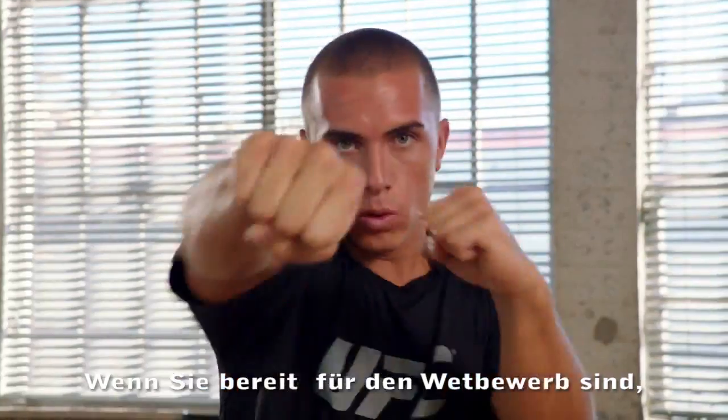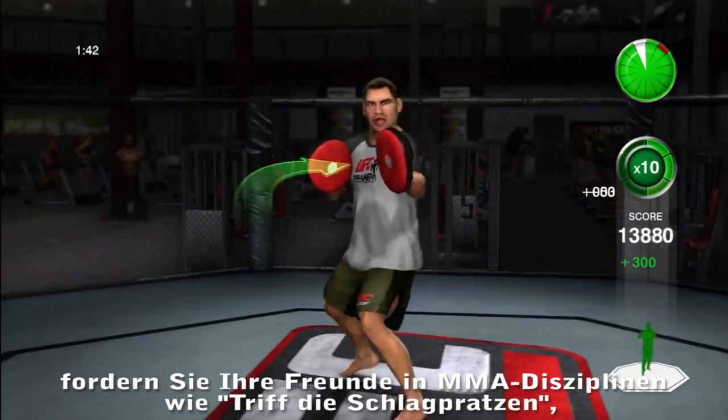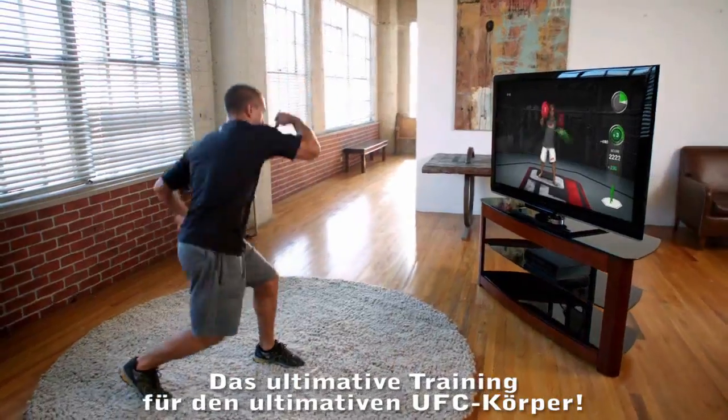When you're ready for some competition, challenge friends in MMA skills competitions like Hit The Mist, Speed Bag, and Tire Clips. UFC Personal Trainer, the ultimate workout for the ultimate UFC body.